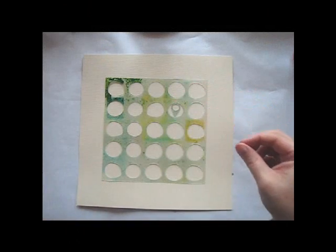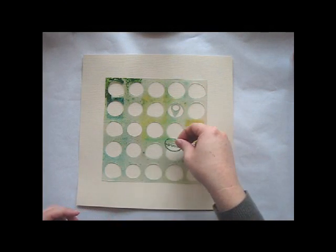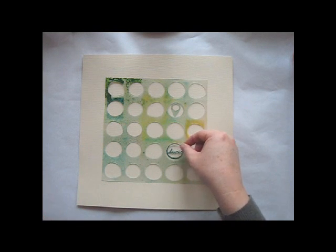Hey everyone, this is Lisa Truesdell for Studio Calico, and I'm here today to share a technique using the circles mask from our Sun Drifter line.